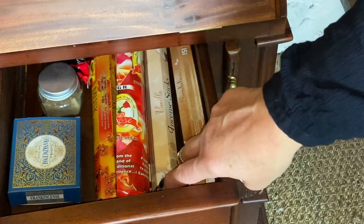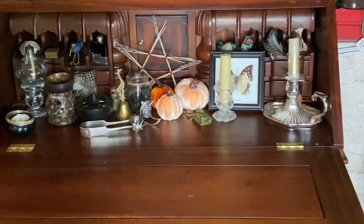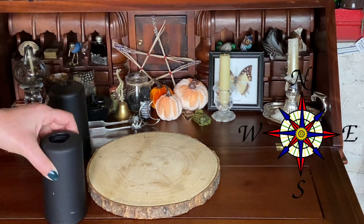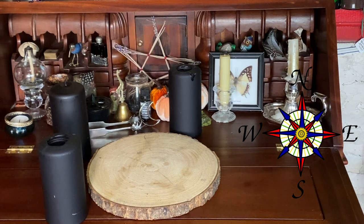Lastly I am going to need a cleansing joss stick and I have chosen sandalwood. Part of this ritual is laying out my space and for this I am using some candles and I am placing them at compass points around my circle.